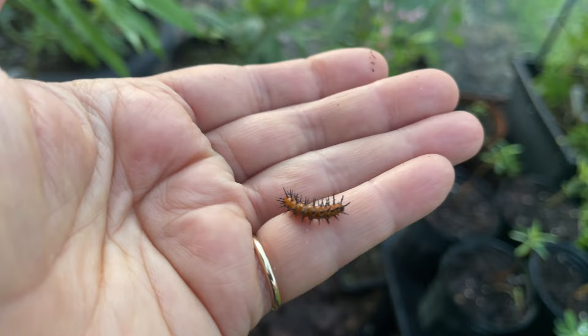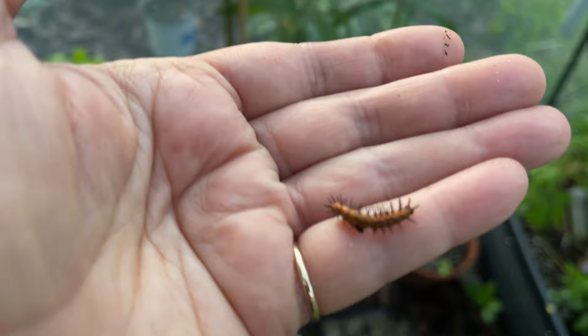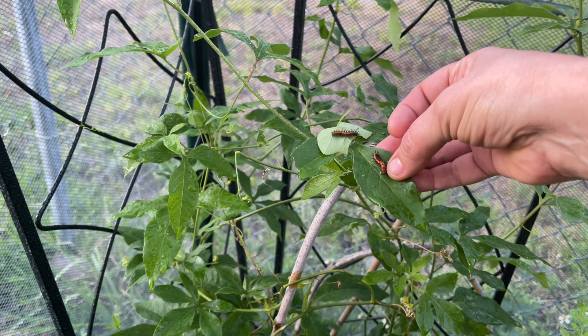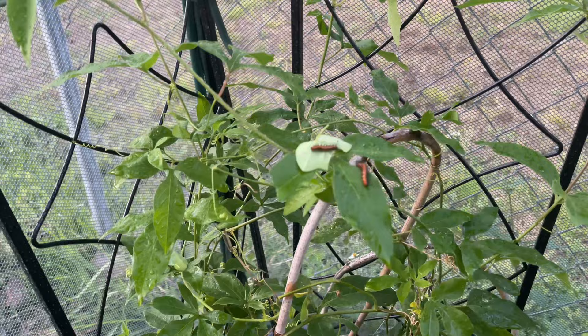I just found a little gulf fritillary caterpillar in the bottom of one of my milkweed plants out in the garden. The dogs were rustling around and there's a corky stem passion vine right above — they probably bumped it off. So I'm just bringing it in here into the enclosure. I found this one and brought it in just moments ago, so now this one's getting added too. It doesn't quite want to let go of me — there we go. Yay!